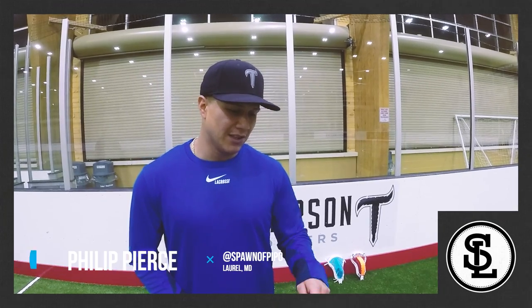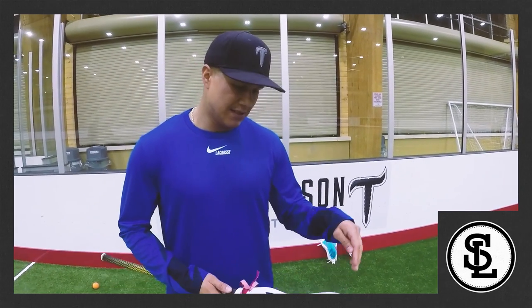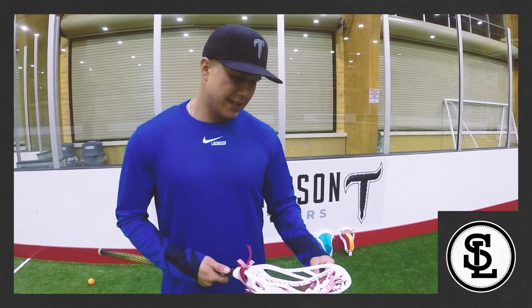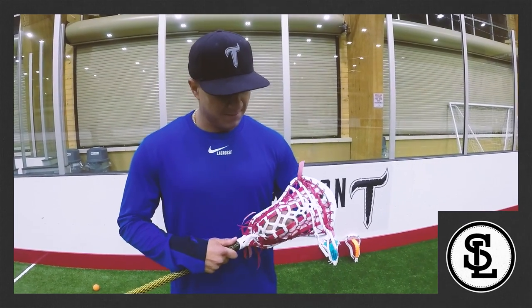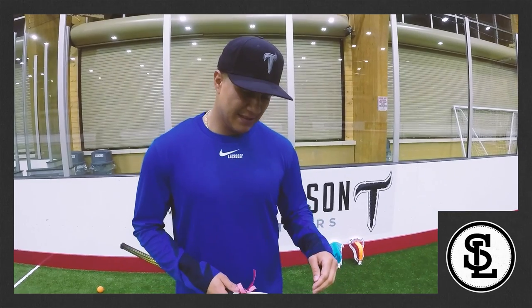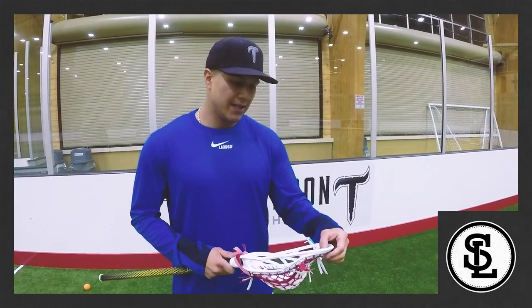I like the way this one looks. It doesn't perform too good though. It holds the ball really well. You can adjust the shooting strings to make it shoot a little bit better, but it's got a little bit of a whip in it. Love the way it looks, the way it feels — feels like traditional, and I'm a fan of that.